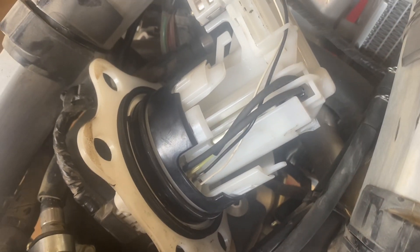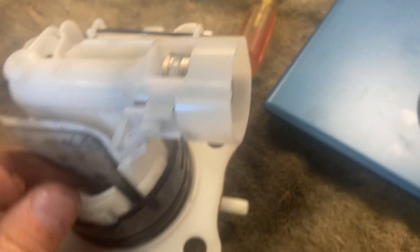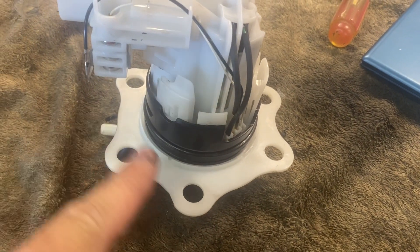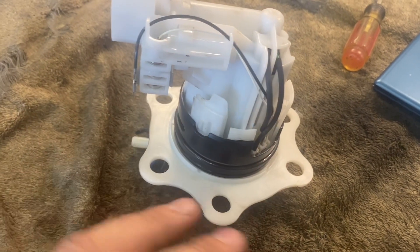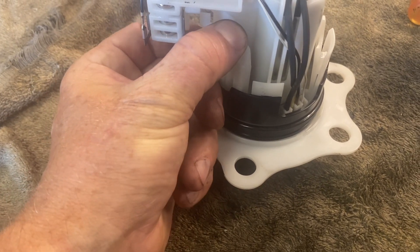You hear that? There you go — that is all that was wrong with it. So now we have to carefully try to take this apart. There are a couple of plastic snappy clips here so I'll go around and try to carefully push those in. I have a screwdriver as well, and then hopefully this body will come off and I'll have access to the top of the pump.